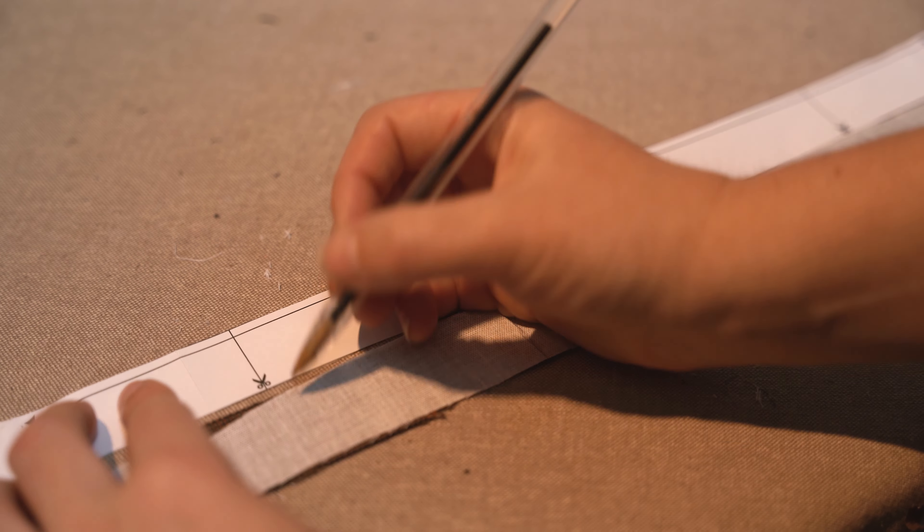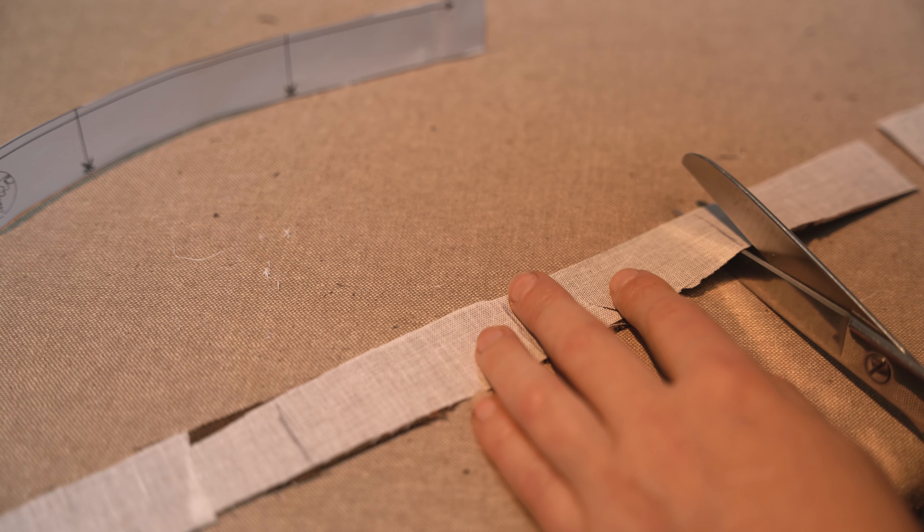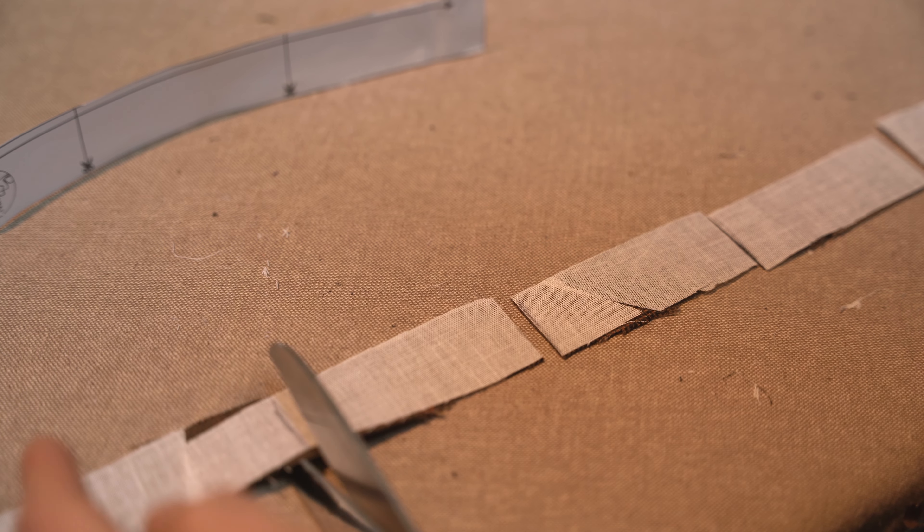N'hésitez pas à me dire en commentaire si un sujet vous intéresse particulièrement. Il y a sûrement des sujets auxquels je n'ai pas pensé, un format que je n'ai pas encore mis en place. Toutes les pièces sont maintenant thermocollées et surjetées là où c'était préconisé, on va pouvoir passer à la couture. En parlant de surjeteuse, n'hésitez pas à me dire si une vidéo sur le matériel que j'utilise vous intéresserait. Il est parfois difficile, quand on débute ou quand on doit changer de matériel, de savoir dans quelle direction aller.